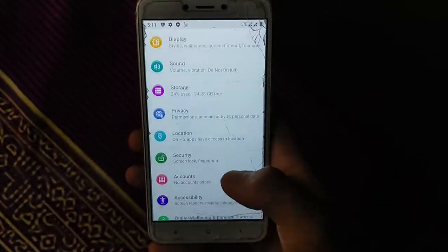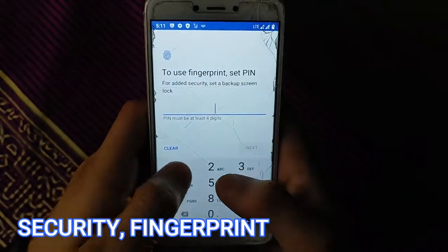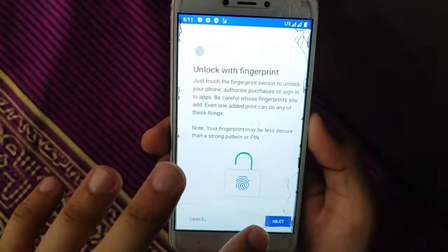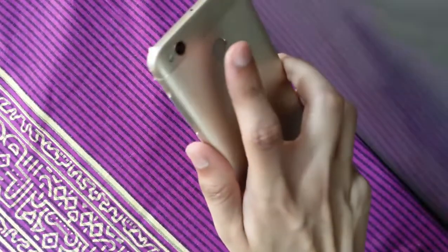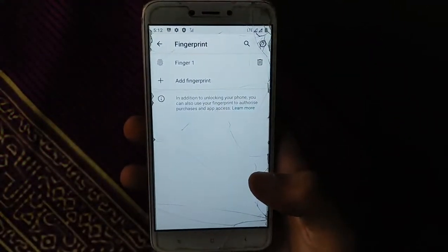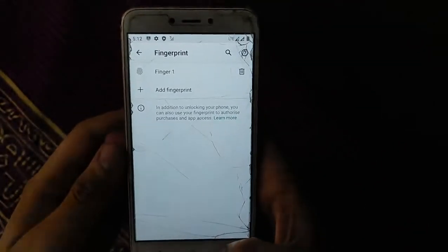Let's check security — fingerprint is available but face unlock is not. Fingerprint is working perfectly with no issues, applied successfully. Fingerprint speed is better than other custom ROMs like Havoc, but slightly slower than MIUI.